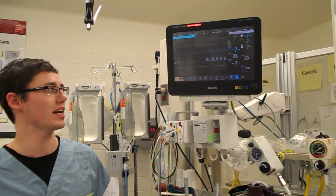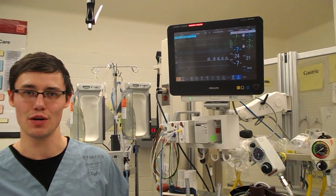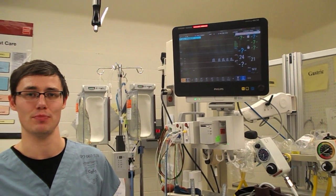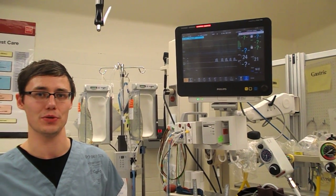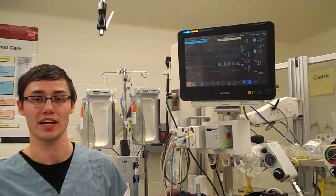You can see the N-Tidal waveform is picking up nicely there, very simple. The N-Tidal number is not reliable, quite a bit lower than what you'd expect with a proper N-Tidal CO2 detector, but this is a quick and easy way to see whether or not your patient's becoming apneic.